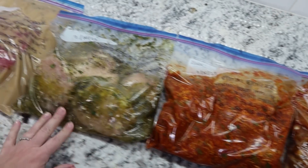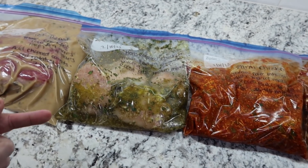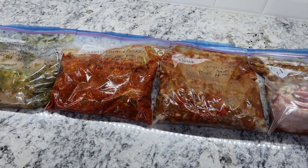I am done — five freezer meals prepped. I'm going to stick them in the freezer, but I'm also going to be cooking these over the next several weeks. I'll show you guys how they all turn out and what we think.